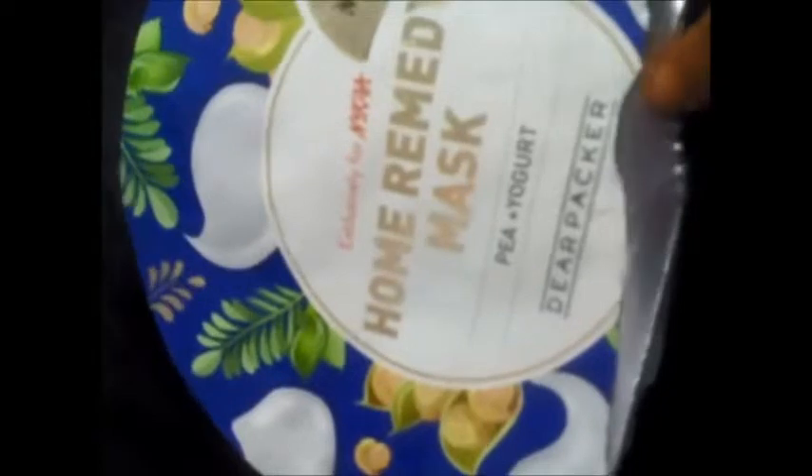This is the mask sheet — a home remedy mask sheet as they say. The packaging is very good. I tore it open here, you can see that.